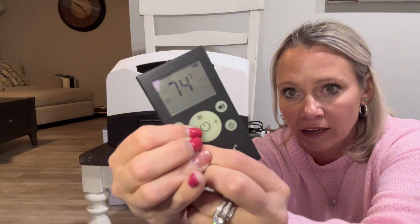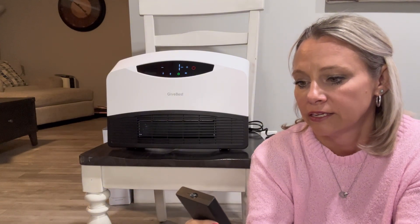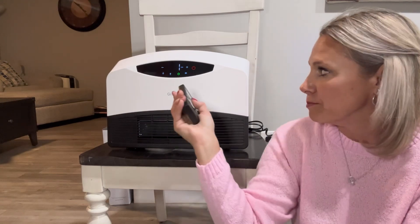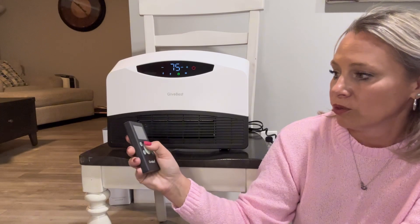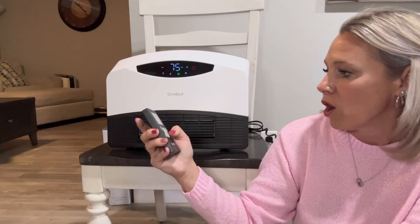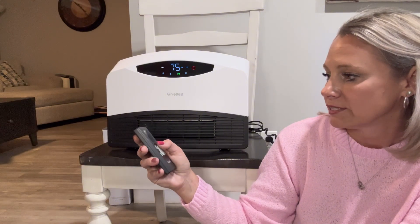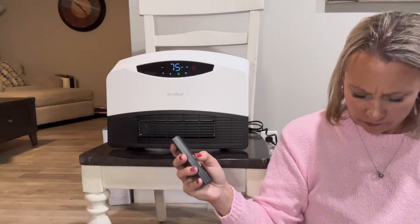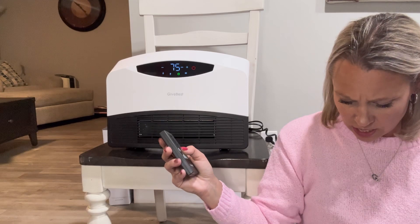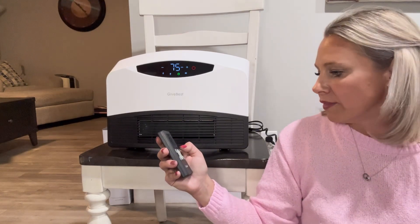This button determines the mode. There's a fan mode with fan one and fan two, there's a heat mode with three different settings, and then there is the eco mode, where you set the temperature and hold it there.